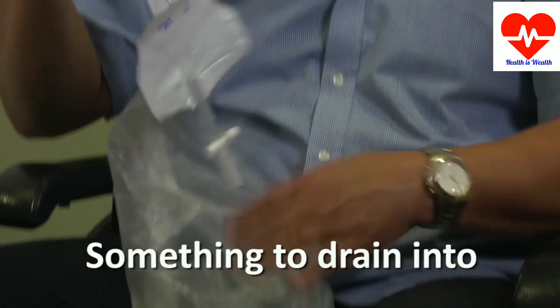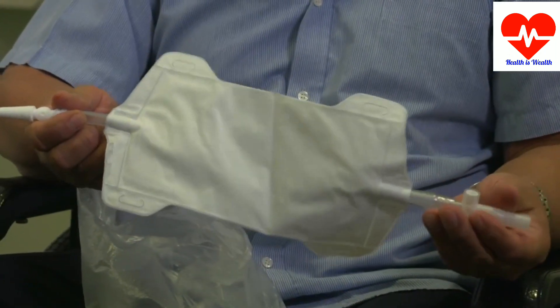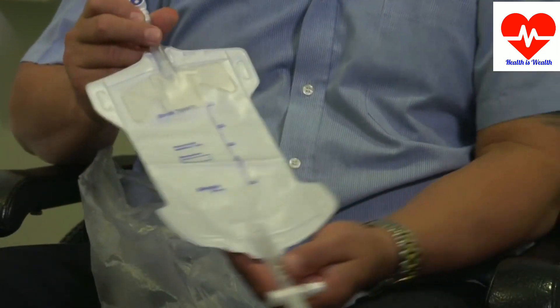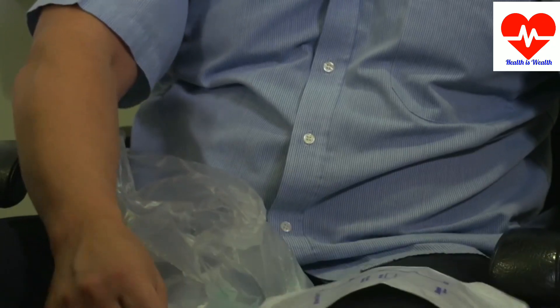And something to drain into. There is no restriction as to what you can use. When in hospital while you're first learning, you usually use a catheter bag. This helps to keep the urine contained. It's easy to use when you're in bed and it helps to measure the urine output. You can also use a bottle or extension tubing that drains straight into the loo.